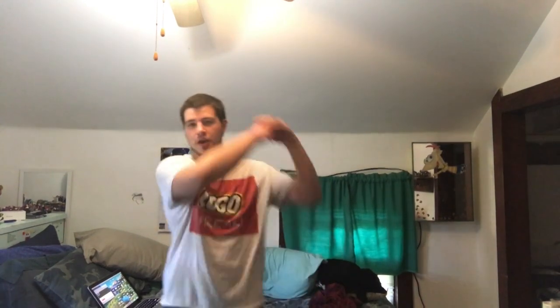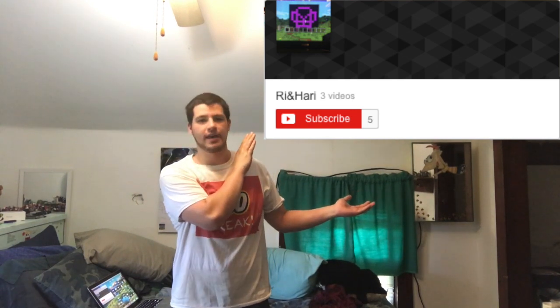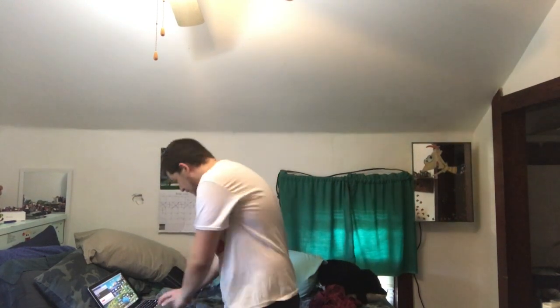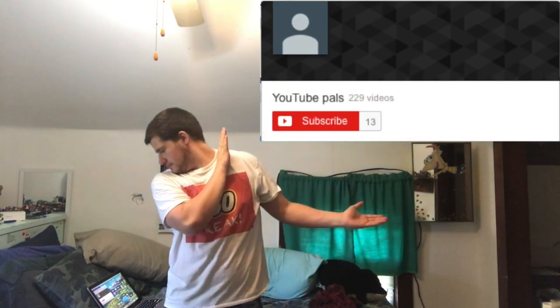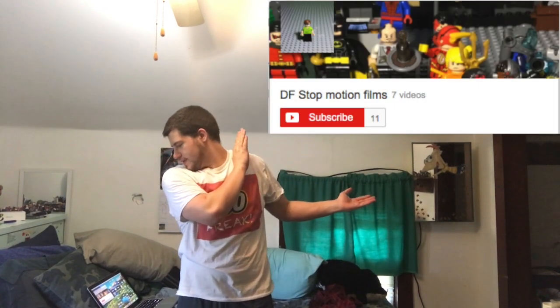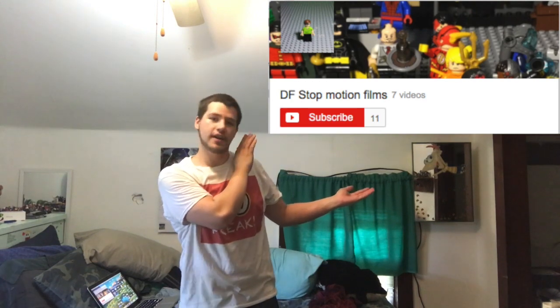Alright guys, that wraps up this video. Hope you guys liked it — if you did, make sure to leave a like as well as subscribe. Man, I'm sweating — it is hot. Let's do some shout-outs before I die of heat exhaustion. First shout-out goes to Alright Righty and Harry. Next one goes to YouTube Pals. And the last one for today goes to DF Stop Motion Films.